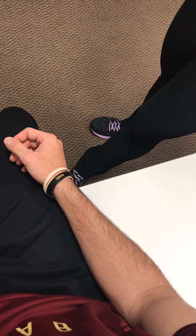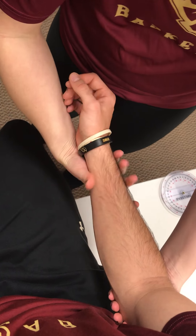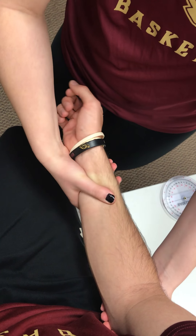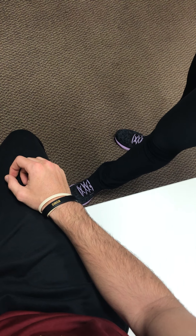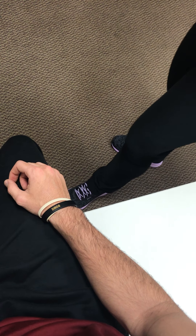Next we have passive supination. I'm going to hold his elbow and I'm going to rotate his wrist and forearm like so. He's going to have a firm end-feel due to the radial-ulnar ligament and the interosseous membrane.